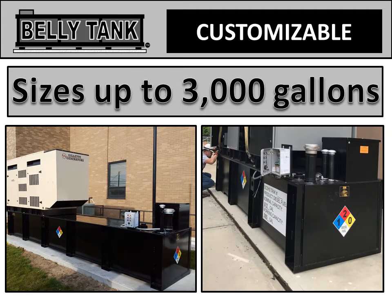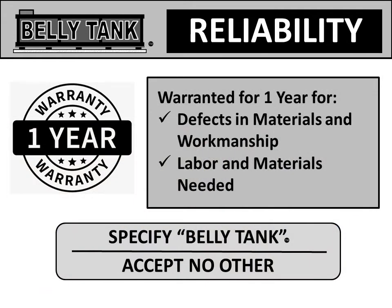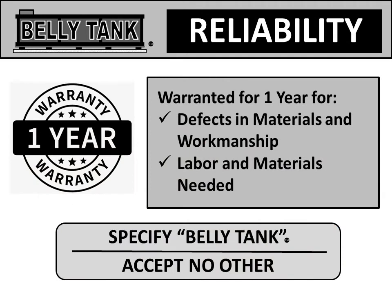Belly tanks can come in sizes up to 3,000 gallons. Belly tanks have a one-year warranty for defects in material and workmanship, and it includes labor and the materials needed. When it's time for a tank, specify belly tank — accept no others.